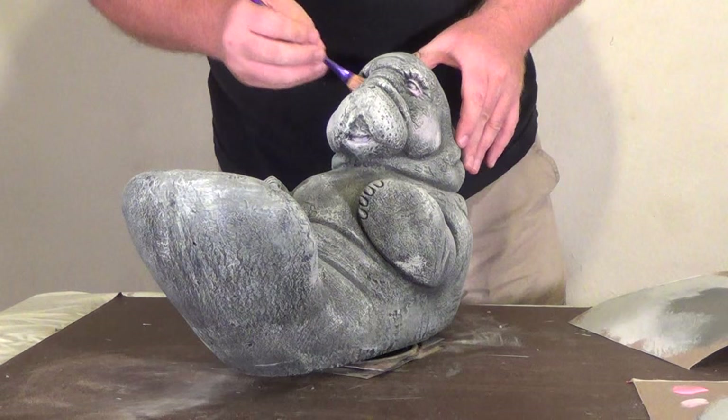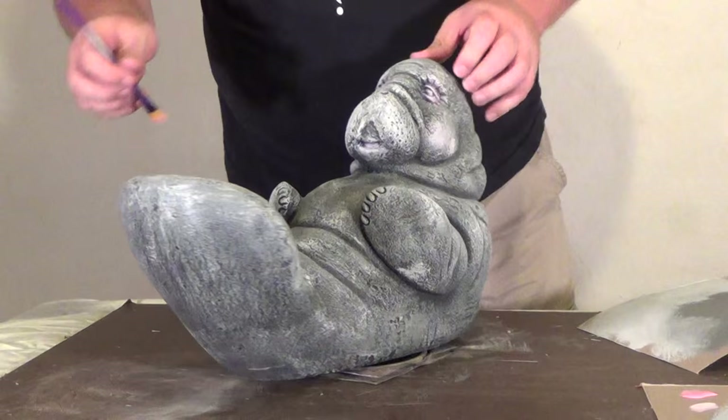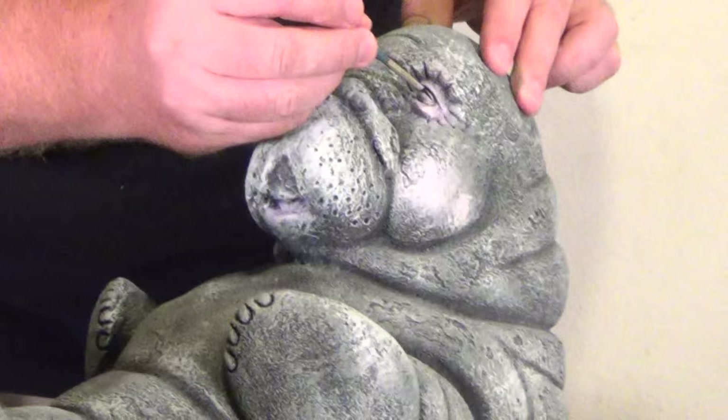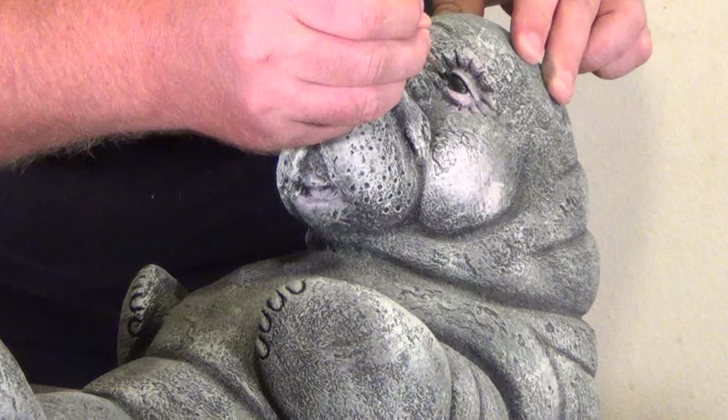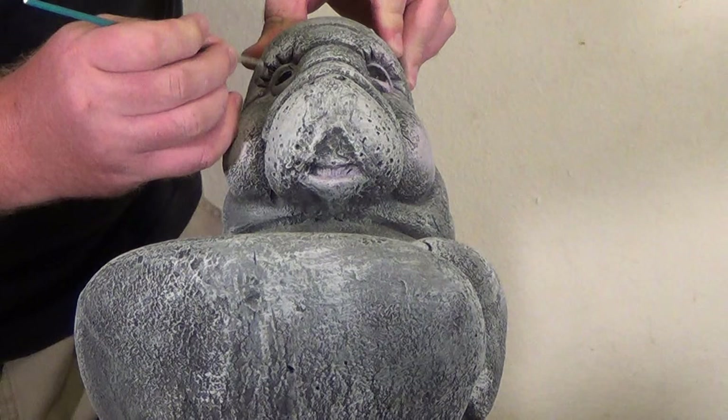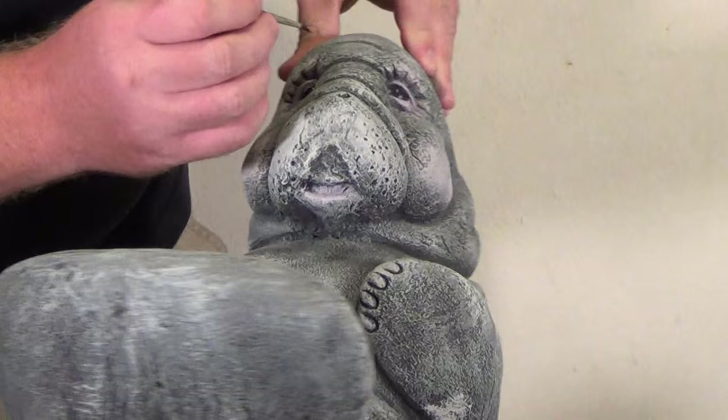This guy has tiny little eyes. I'm not even going to do detailed eyes on him — I'm just going to do standard black eyes, which that is now. Black paint. Again, these are acrylic latex paints, all water-based, easy to work with. One black eye. Second black eye.